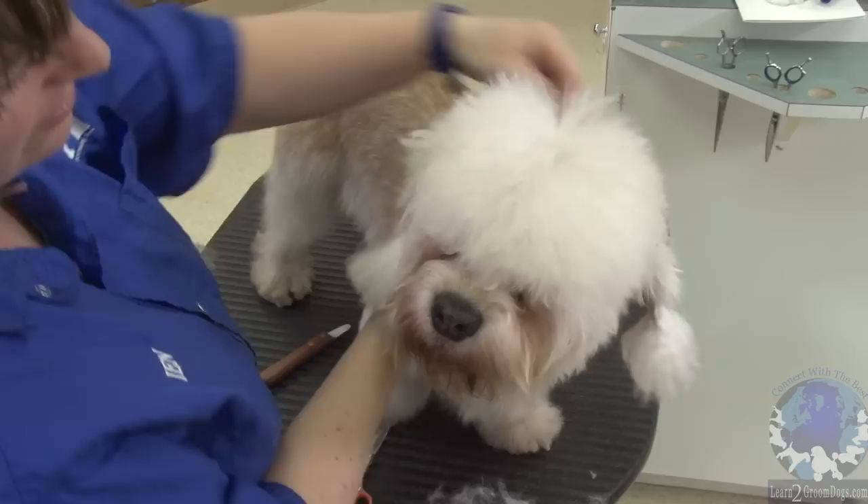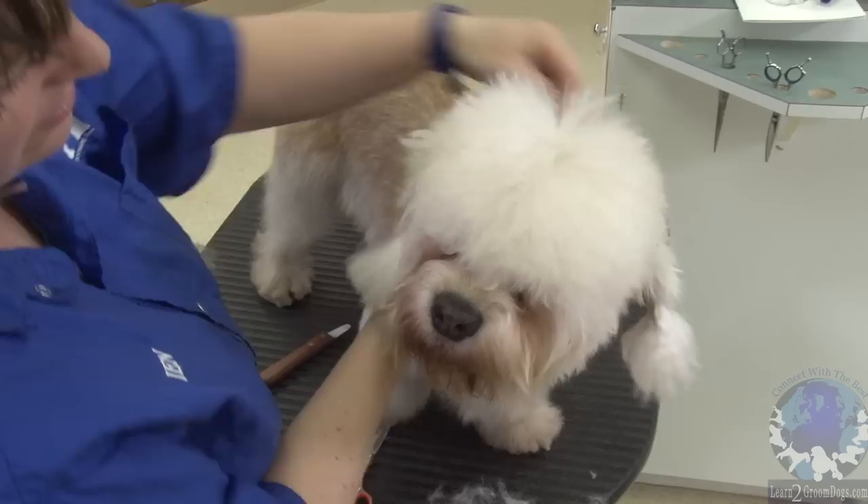So you can see, once we've got that cleaned up — he doesn't want to hold his ear right — you can see that nice edge there.